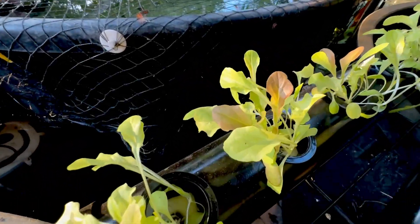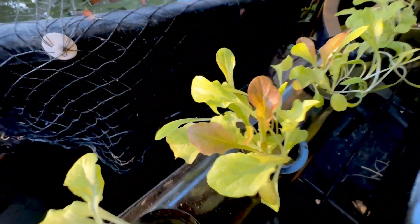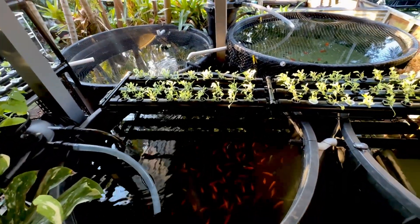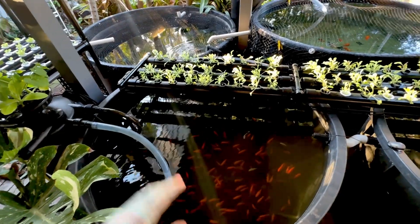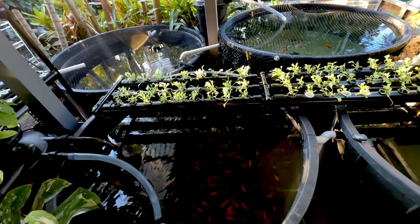My lettuce are starting to look like lettuce — check that out, not too bad. These are feeding off completely all the nutrients from the goldfish. It's actually the bacteria breaking down the chemical waste from the goldfish, and they're feeding off the phosphates and nitrites.